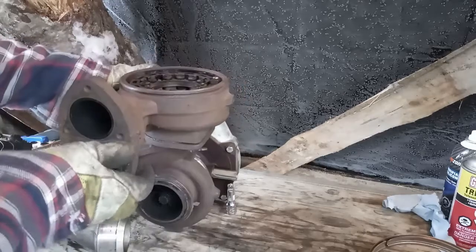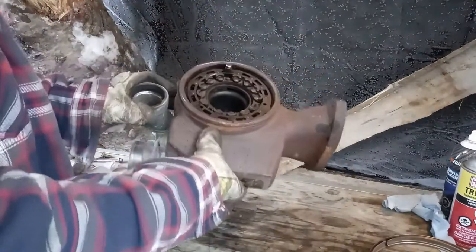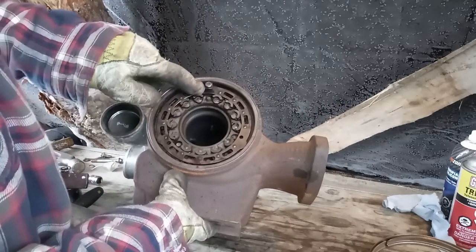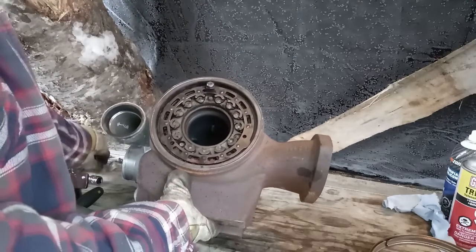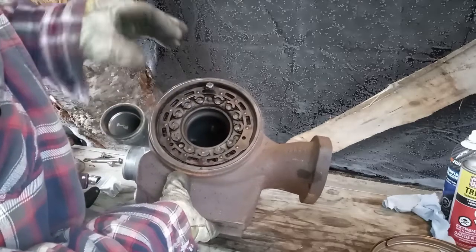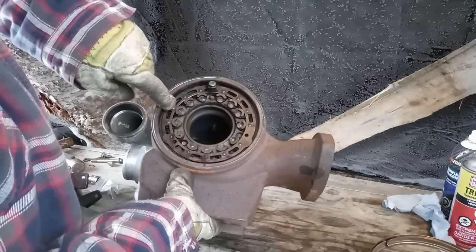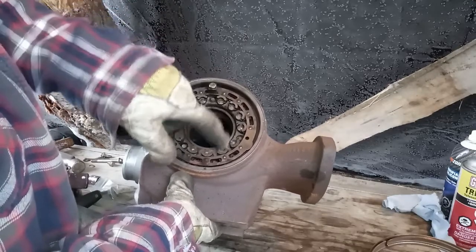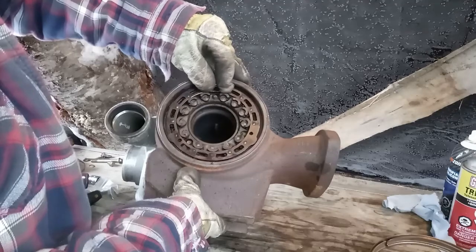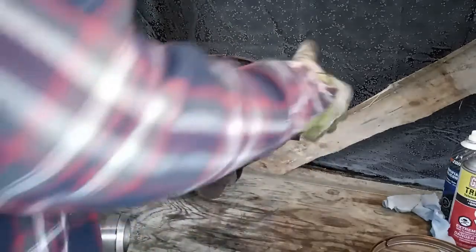Okay, we have two pieces of turbo. That's what the guts of the VGT look like in your 6.4. This little square here just turns and that's what your shift fork is going to be actuating. There are little forks — there are little squares like this on the back side of this exciter ring all the way around, and these little forks are grabbing those little squares. Move it like this and the whole thing moves, and that changes the vanes inside here.